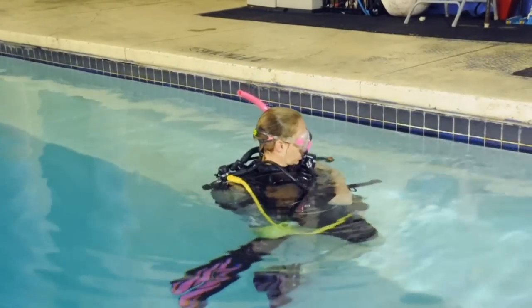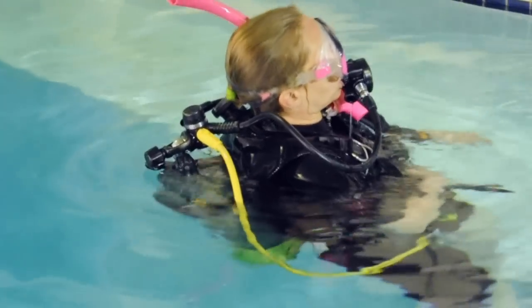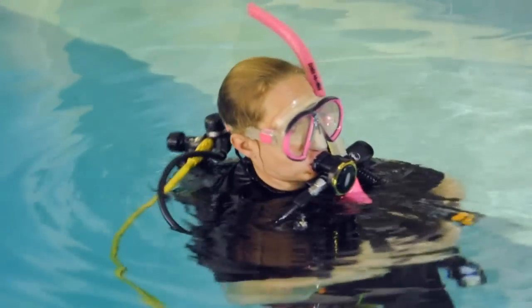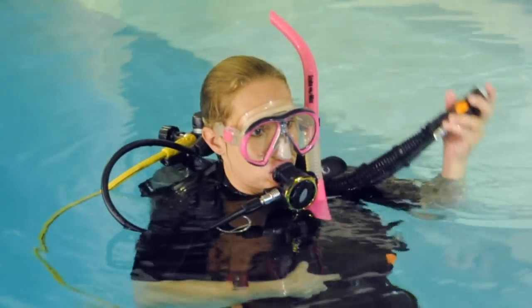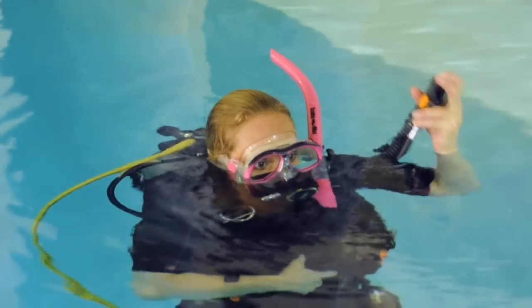After adding the weight, repeat the test: vent air from the BCD, inhale, and hold your breath. A properly weighted diver floats at eye level. An overweighted diver will float beneath the surface.